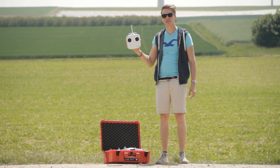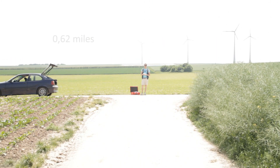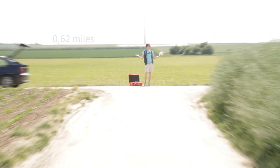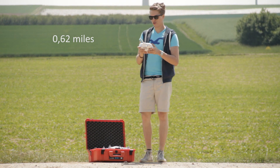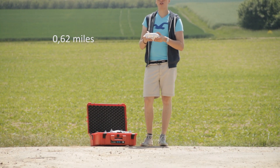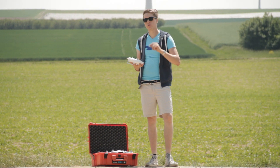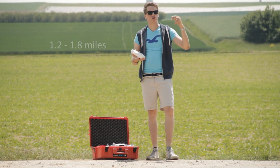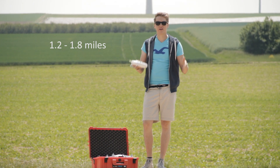With a standard DJI radio control, we can reach a distance of one kilometer if everything works out fine. Under normal conditions we can fly it one kilometer without losing the signal. We can even reach two to three kilometers if the circumstances are very good.